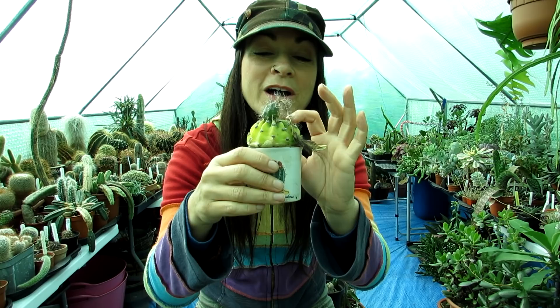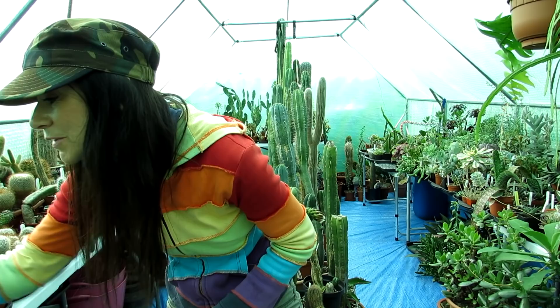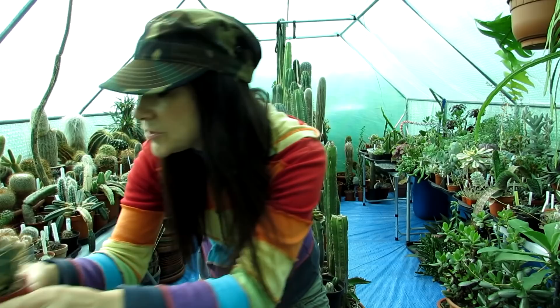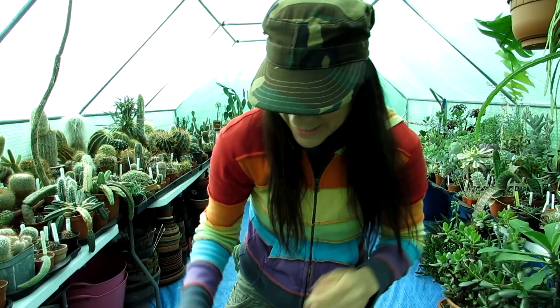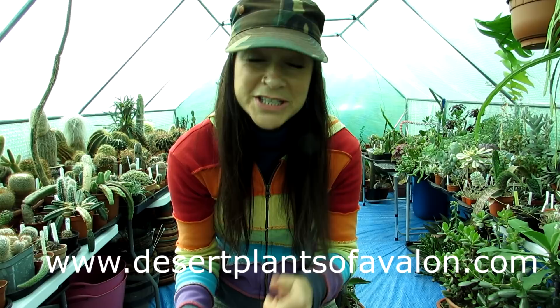If you want to know what an areole is — a few people ask — these little tufts here are areoles. I'll show you a cactus with spines as a good example: that's an areole where the spines come out of. If you don't get spines you sometimes get tufts or papery spines. That's the difference between a cactus and a succulent, but that's another video. For more information on how to grow cacti and succulents, check out my website at desertplantsofavalon.com — links are in the description.